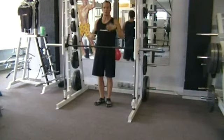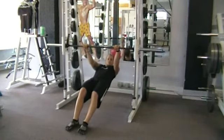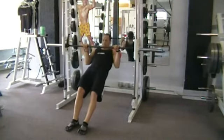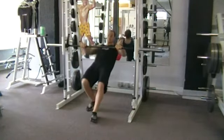Don't try to do too much of a bicep curl. A lot of people think they should have their arms or elbows down and just pull up. Keep your arms out, just like you're doing some kind of row.